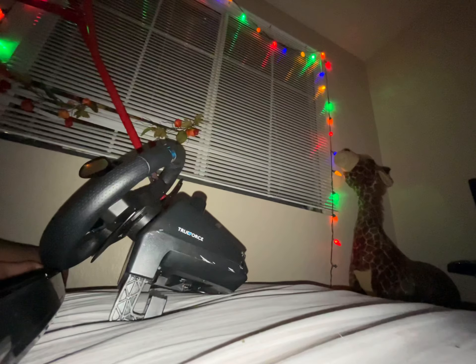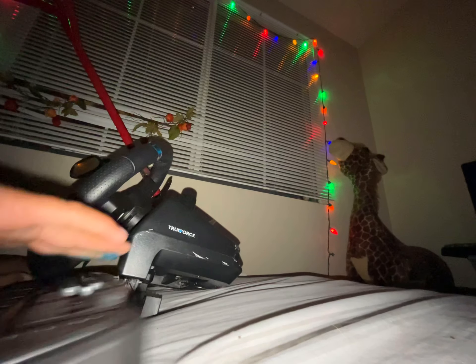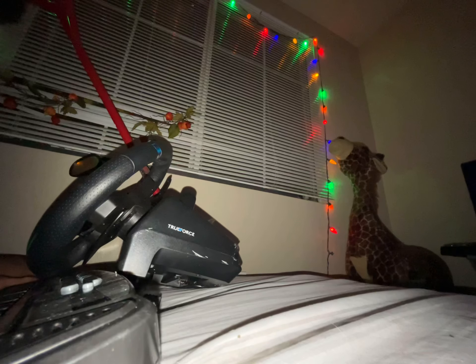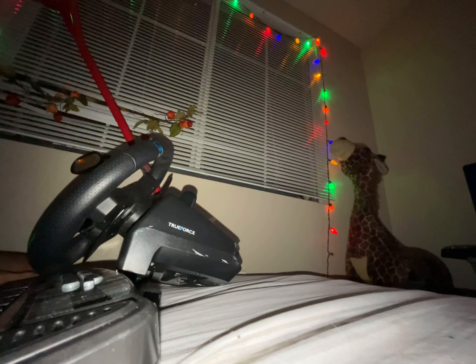I'm going to do an alarm video on the Navigator. See if you open the door here. See if you open the door and I put the key in. There we go.